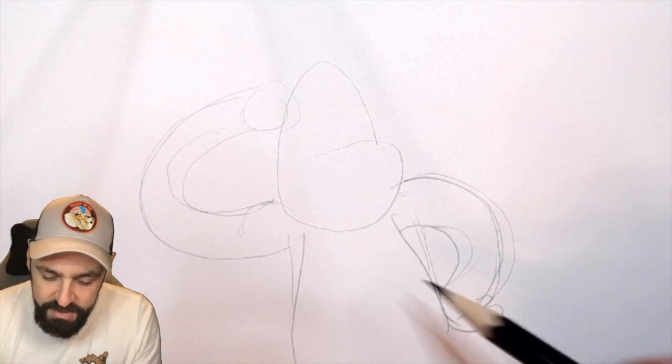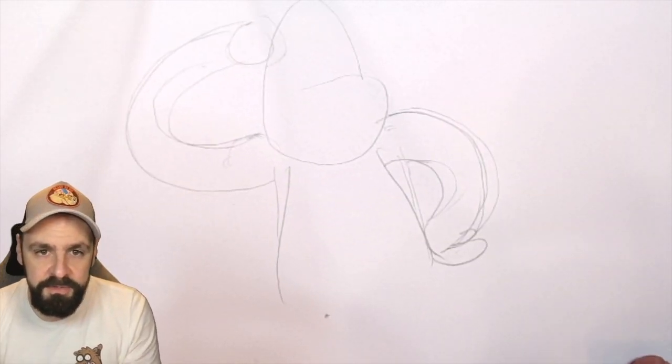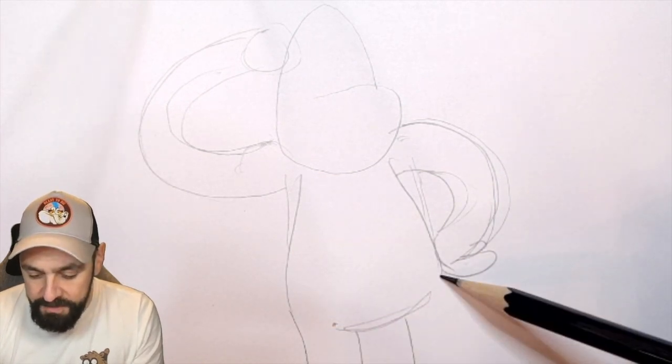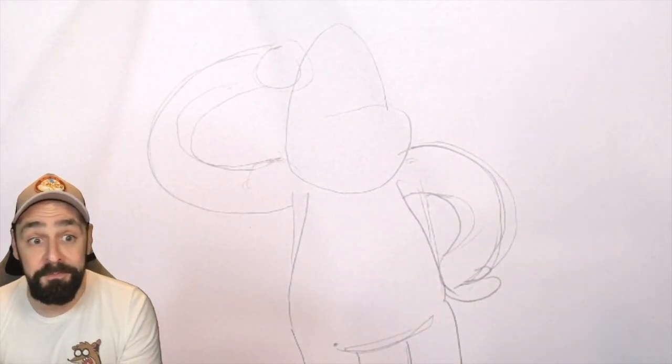So, moving along there, big old hands. What I think I'm going to do — try and keep all this in so you guys can see it all. I'm not worried too much about the leg past there. That should be the essence of the Bigfoot, right?